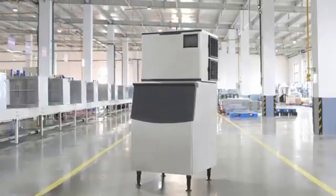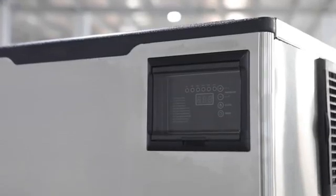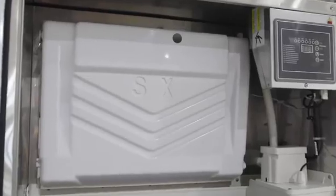350 pounds to 1,000 pounds modular ice machines are the most popular models used for restaurant, kitchen, hotel, bubble tea shop, etc.